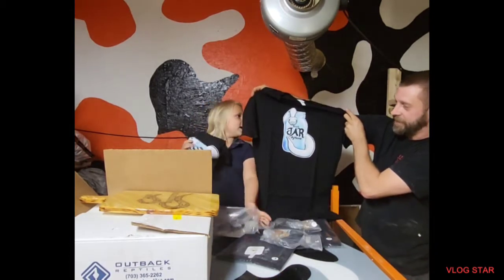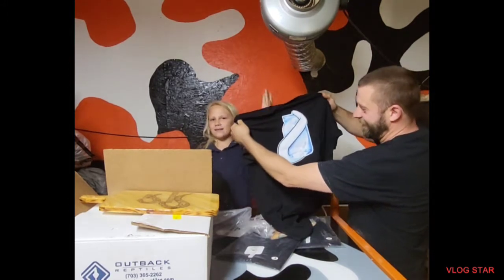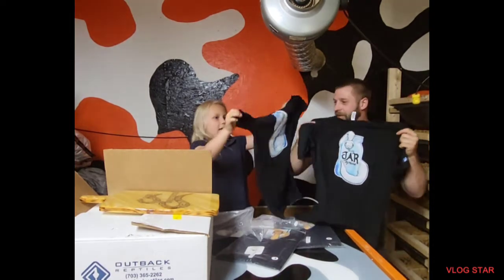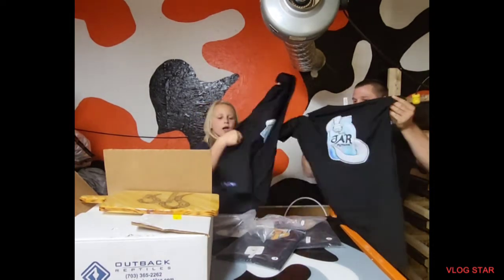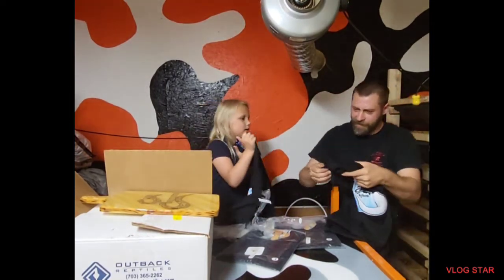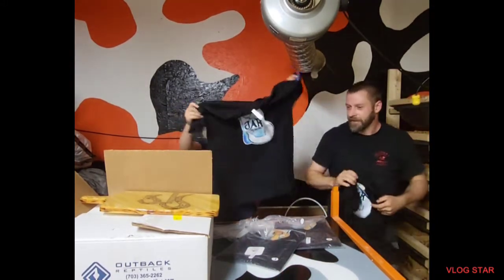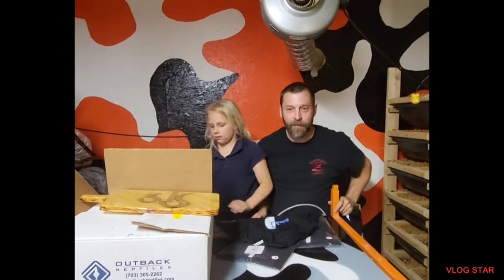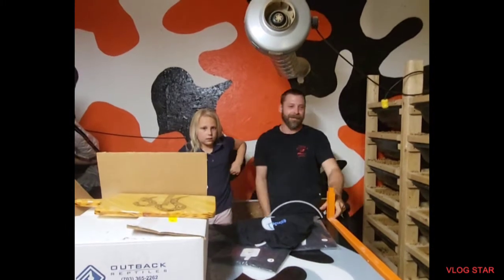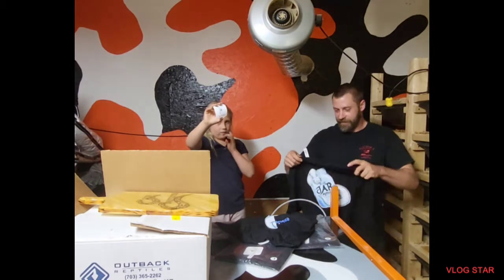Awesome shirt. And they're not slacking on the back, because it's the back of the jar. And they're not slacking on the edge of our arms right here. Blue Jar Pythons on the sleeve. This is how to take care of the shirt if you want one.